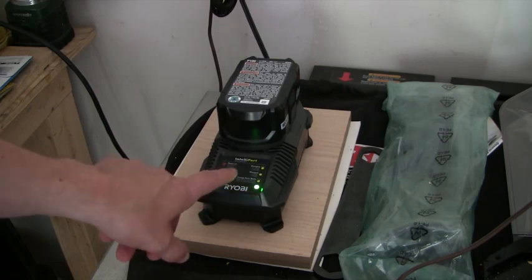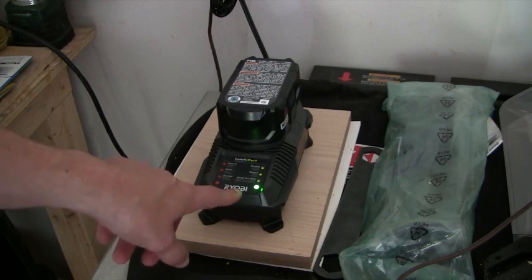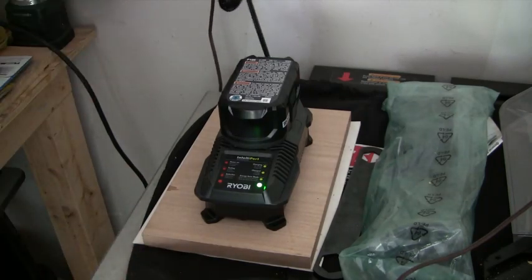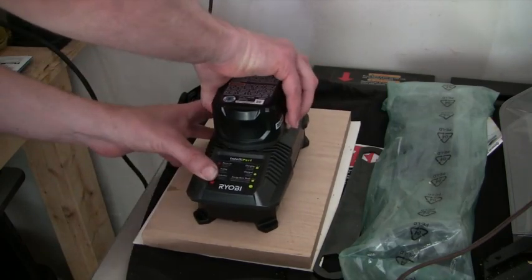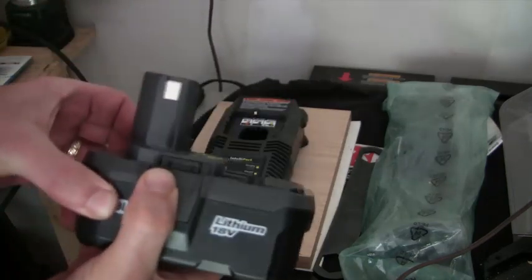When I first plugged the battery in, it didn't take very long to charge. I don't know if it was pre-charged or not, but it charged up real quick to a solid green. When it's solid green, you're good to go. Unplug it — there are two buttons on the side you squeeze in and pull out.